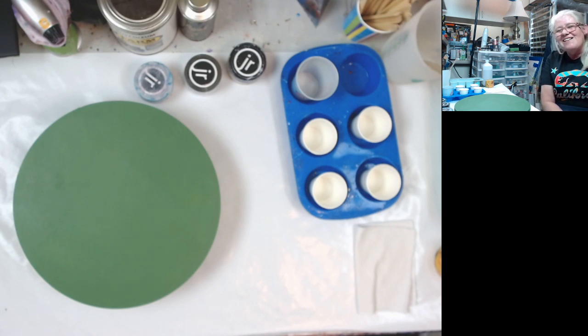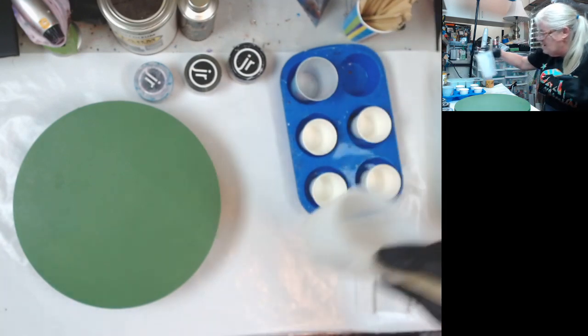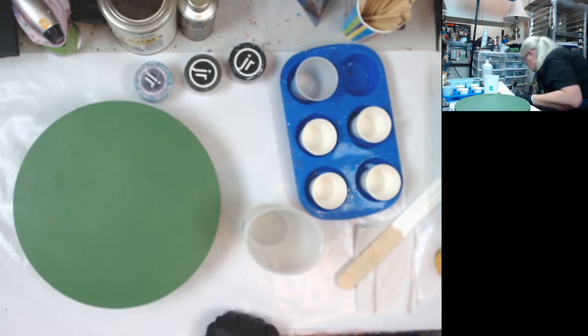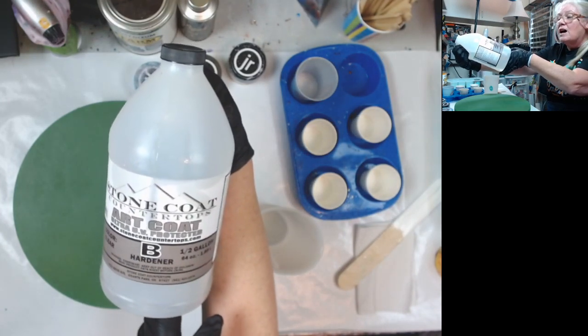Clara kind of talked me into it, but the only way she talked me into it was asking me to share a room with her. Because I definitely could not afford to go if I had to have my own room by myself. I'm going to do eight ounces, and I'm using the famous Stone Coat Countertops Art Coat.